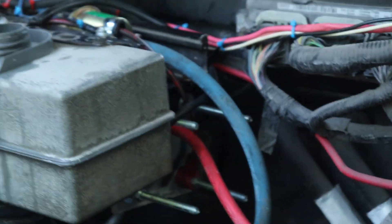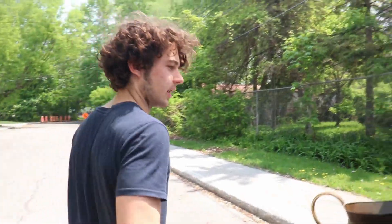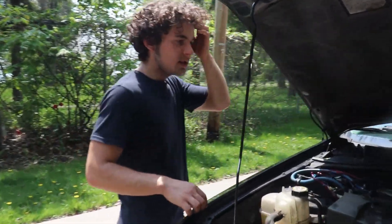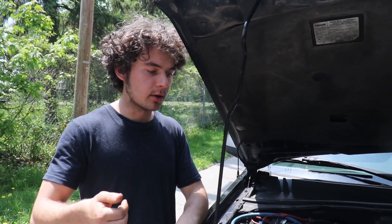I also made a small speed controller for the pump, because if it uses full power it's going to over-pressurize the tubes and the tank will empty really fast. Let me explain the electrical system a little bit. Basically, I found a place inside the car where there is 12 volts only when the key is in the on position.